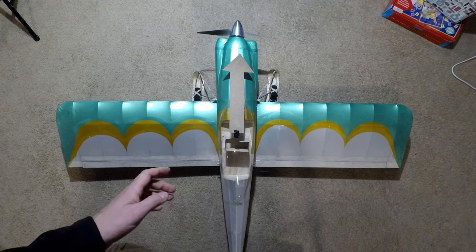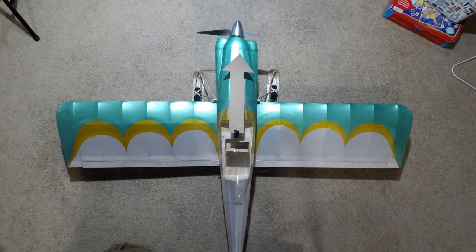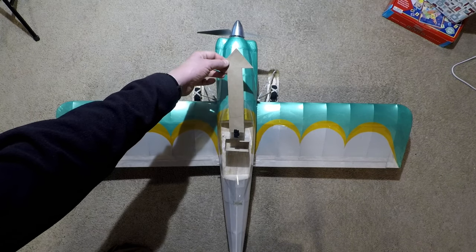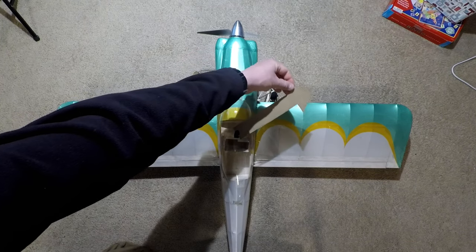The first dimension to figure out is the track of the main landing gear, which is defined as the measurement from the center of one wheel to the center of the other wheel. Track is important because it determines the aircraft's resistance to ground looping. Generally, a ground loop is what happens when the direction that the aircraft's mass is trying to go — represented by this cardboard arrow here — is pointed somewhere behind one of the main landing gear tires.